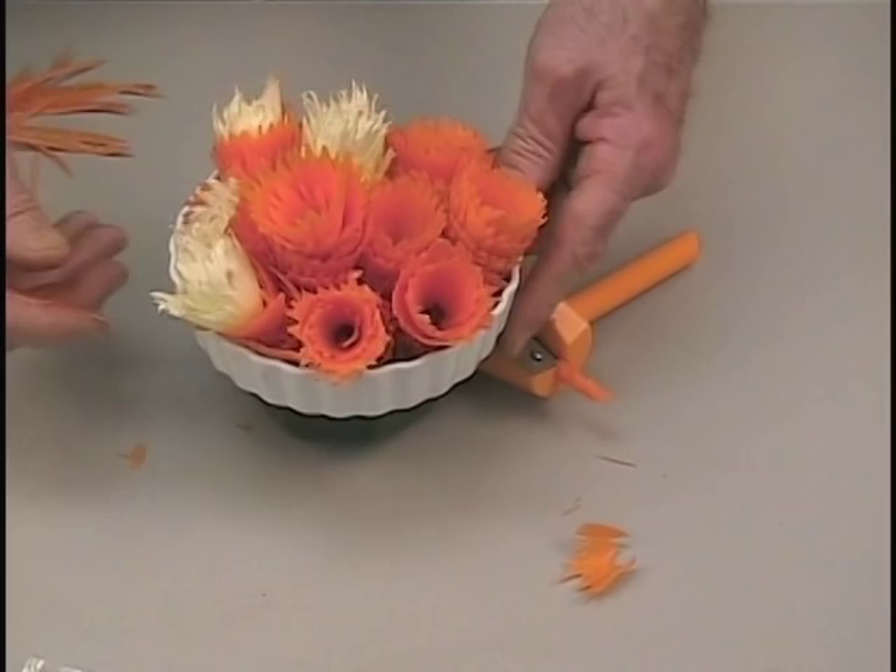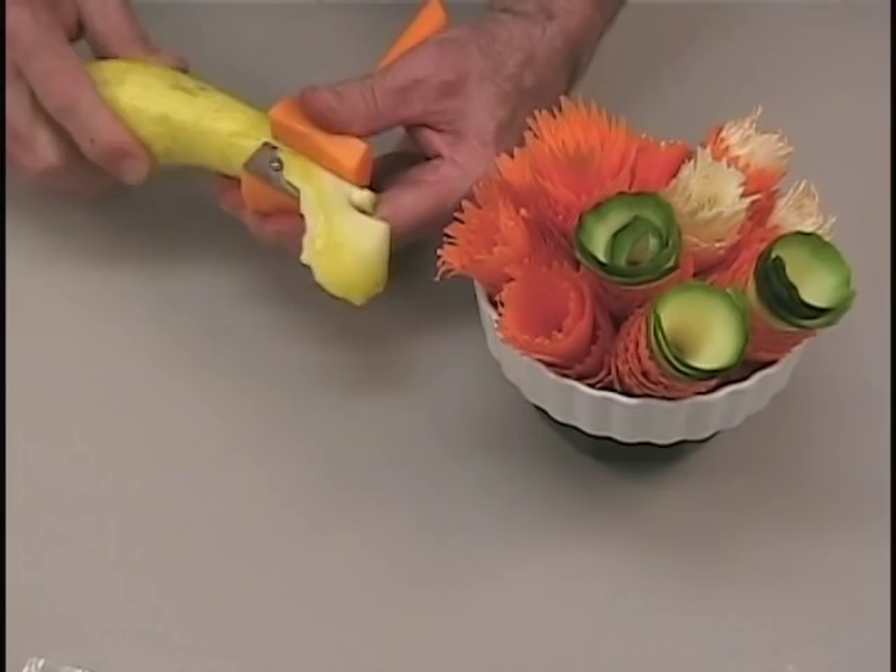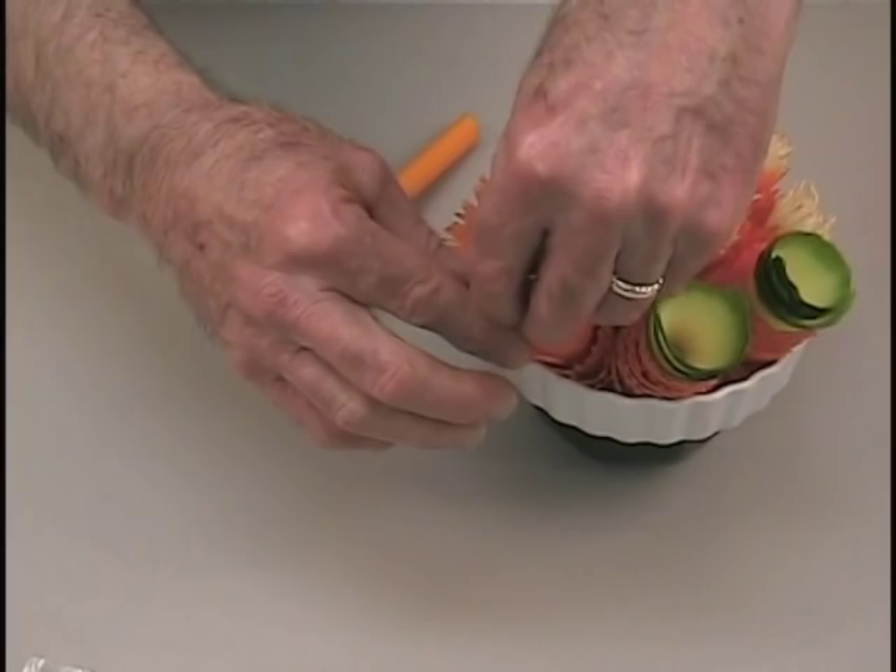This is great for a tray or a salad. Use the carrot curler not just on carrots, but on all types of vegetables. For example, here we're using it on a squash.